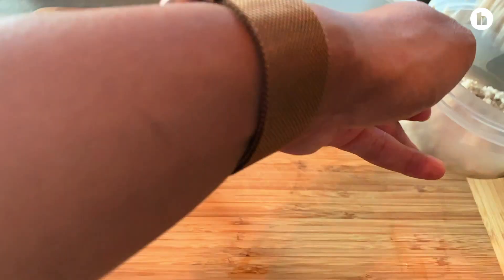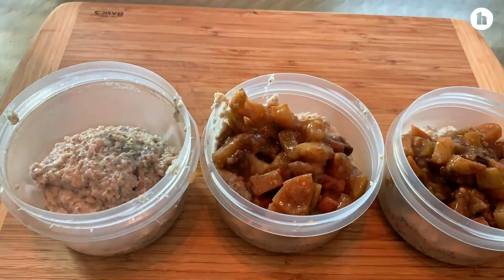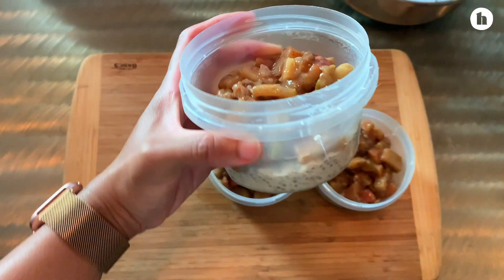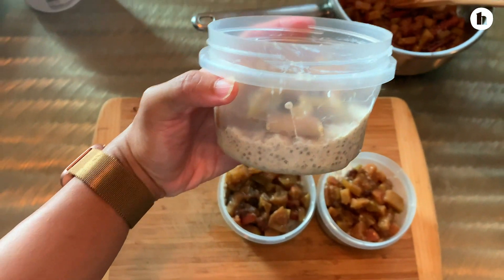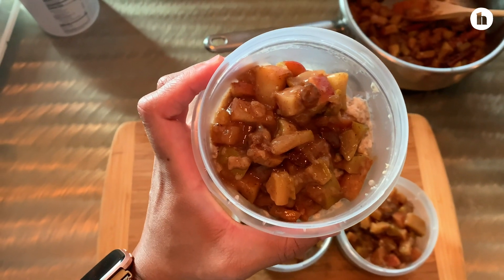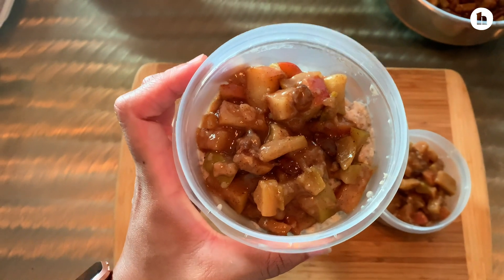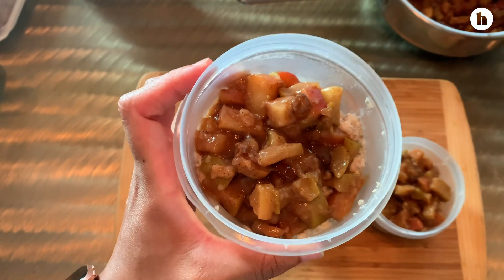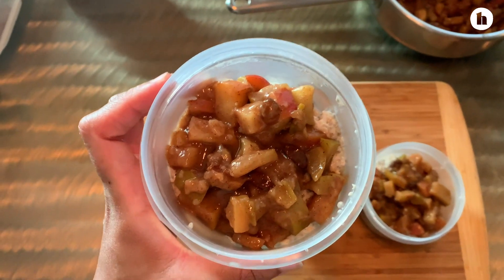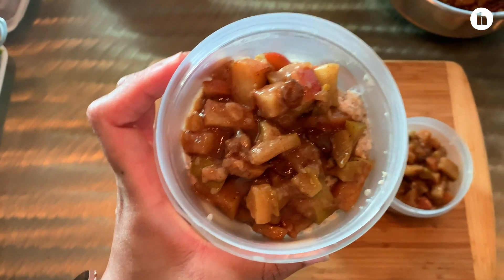We're going to put everything in little bowls, add our compote, and then we have our breakfast. I just put the apple compote right on top of our oats and chia seeds. This can be eaten cold or it can be heated up in the morning depending on your mood. We have a lot of fiber and a lot of protein in this meal, so it's really going to keep you full and give you energy — it's just a really great way to start your morning.